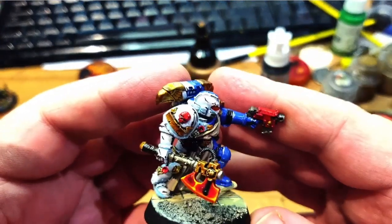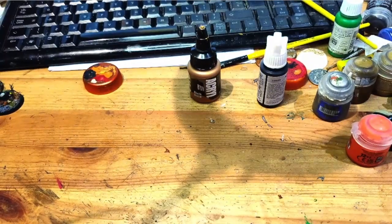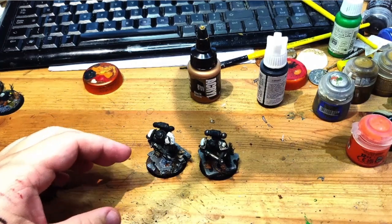The Badab guy — he's based and just needs an oil wash. And yeah, Raven Guard — I have the four guys.